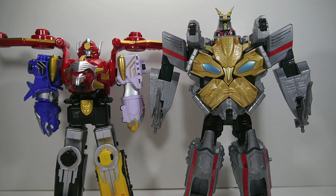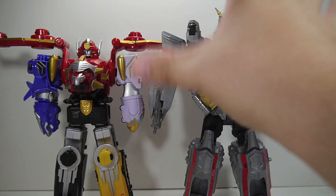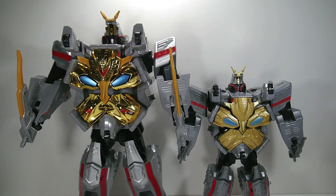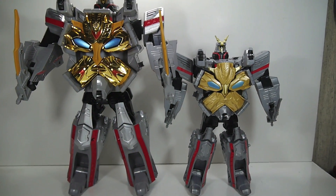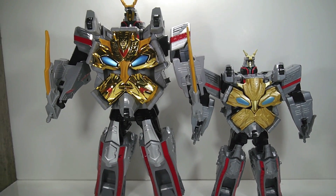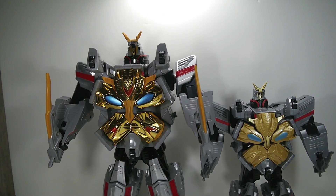As you can see, the Gosei Ultimate Megazord is taller by a little bit — not a whole lot — but he's got a little bit more bulk in the shoulders to give him a little bit of extra height. Here he is next to the Japanese release of Gosei Ultimate. The Japanese release was the big mecha of that year — very expensive, very big, and very much not worth the money.